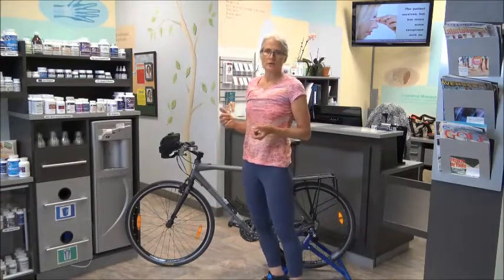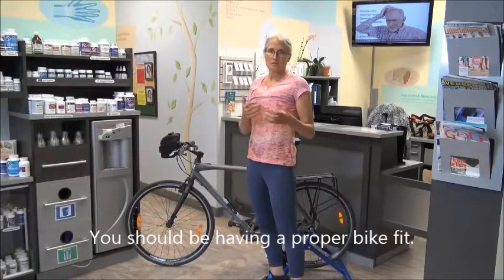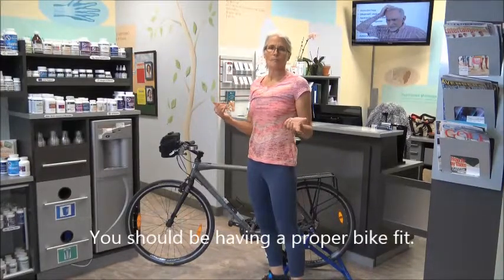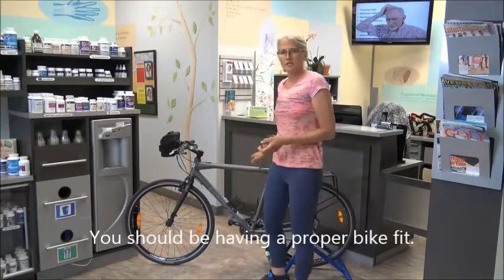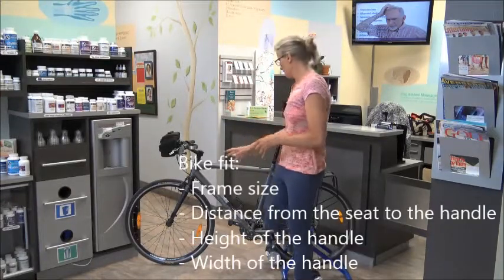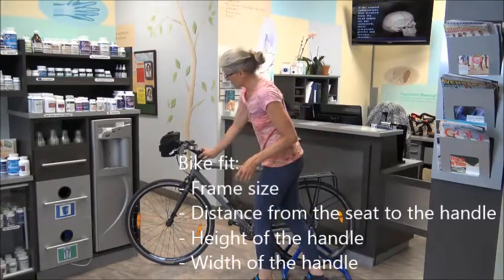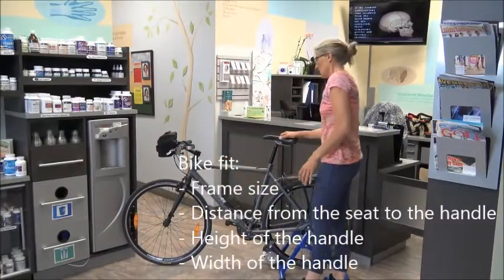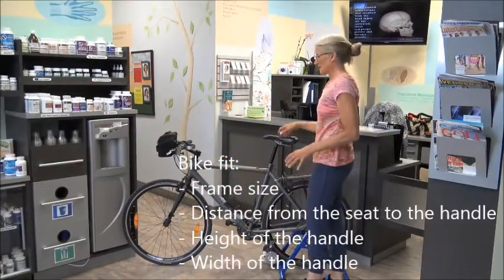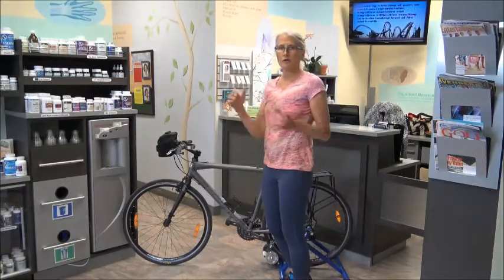I do want to mention that if you intend to do a bit of biking, you should have a proper bike fit done to make sure that your bike is actually set up properly for you — having the right frame size, the right distance, the right height with the handlebars coming up, and the right width. But what we're going to look at today is the little nitty-gritty things on how you want to align your body on your bike.